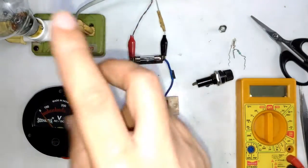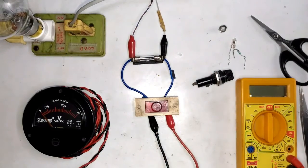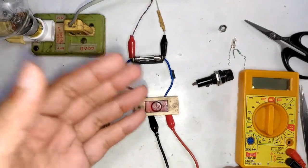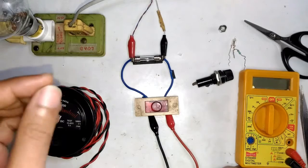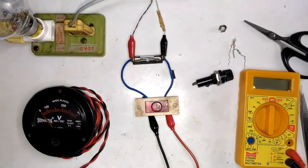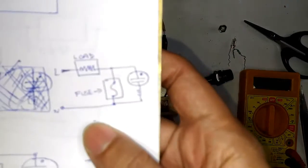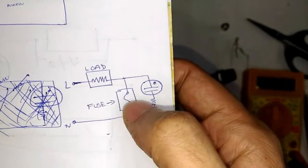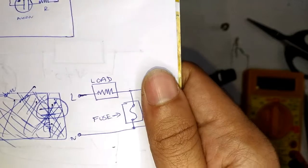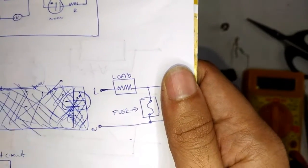In today's episode I'll show you what the circuit looks like, how the whole thing works, where you can use it and where not to use it, and the drawbacks of the circuit — because those are the things other channels are missing out on. So first let me show you how the circuit works. This is the load, this is a fuse put in series with the load — that's the typical circuit for fuse protection.